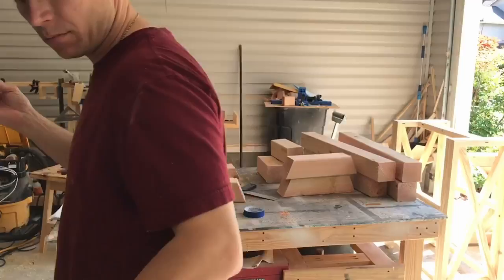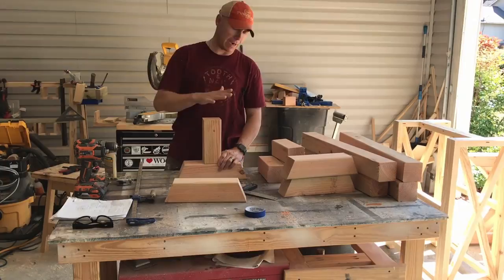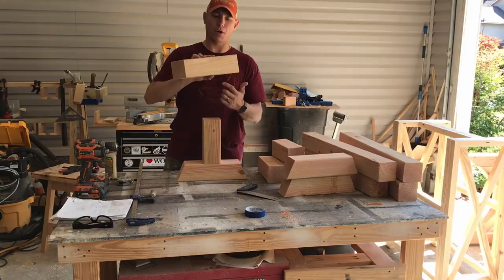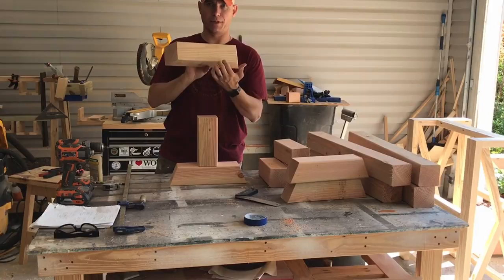Now we're gonna assemble the bench. If you watched my table build, you know how I'm gonna do this — we're just gonna mimic the way we did that. We've got a top and a bottom. The two-bys will be on top. All I did was mark center, then mark out an inch and three quarters on each side of center, because these are three and a half inch wide four by fours.